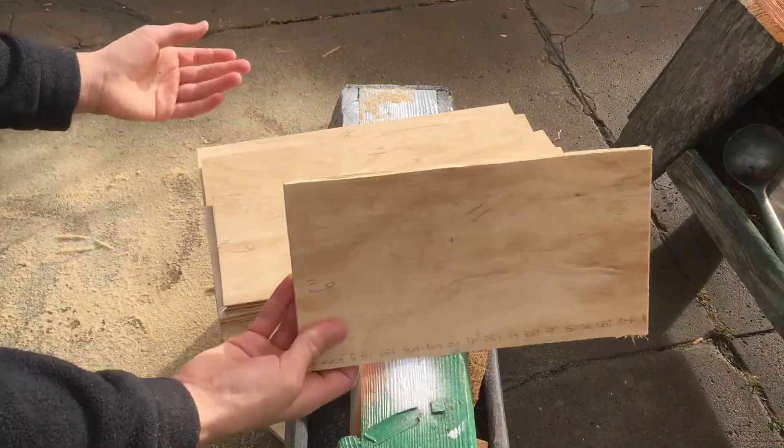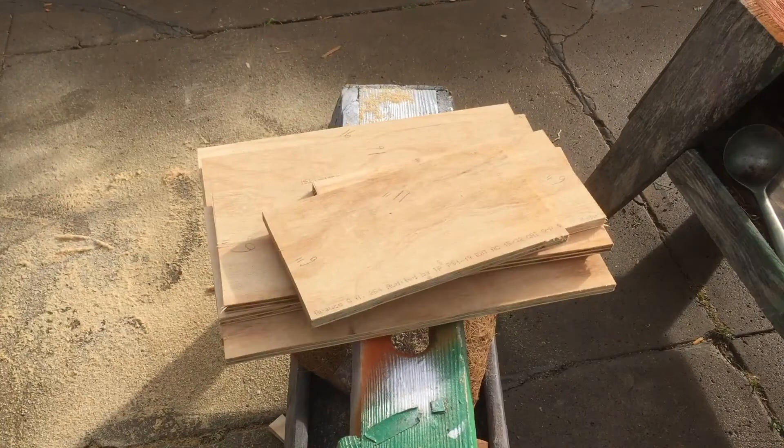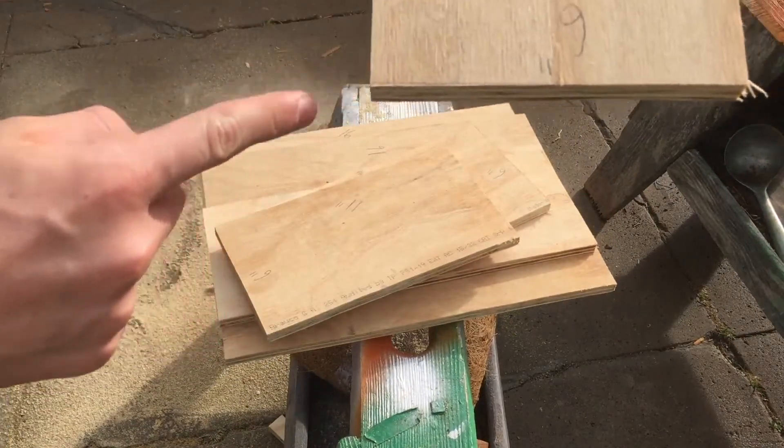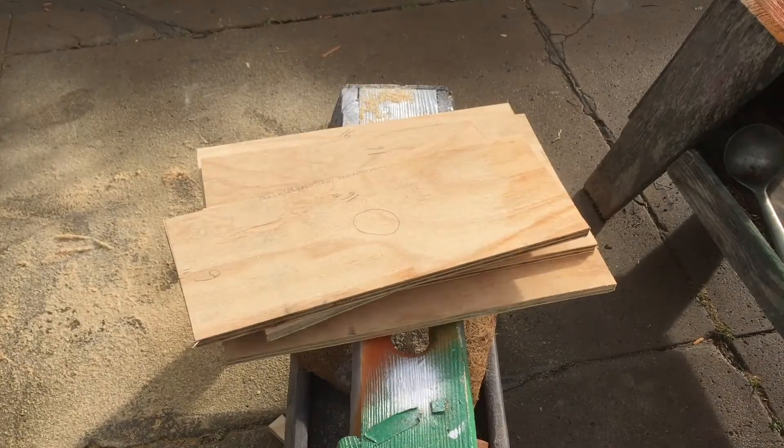So now I've got all of these pieces cut. A few of the edges are a little bit rough — as you can see, this one wasn't cut exactly on the line. So what I'm going to do is take them up to the disc sander that I built in a previous video, and make the edges a little bit straighter.